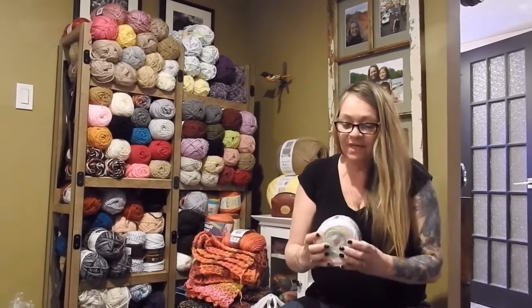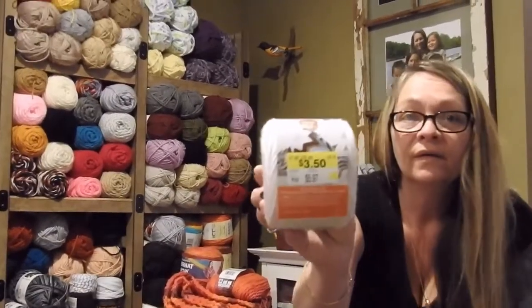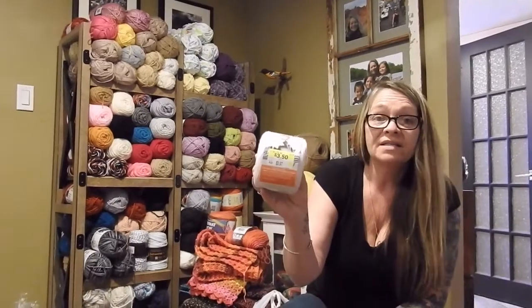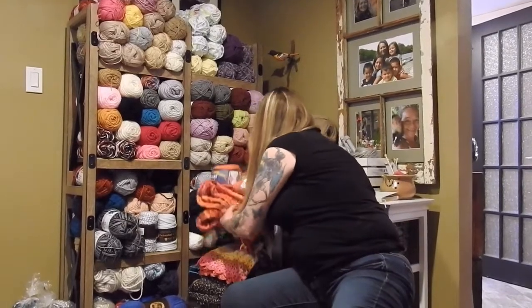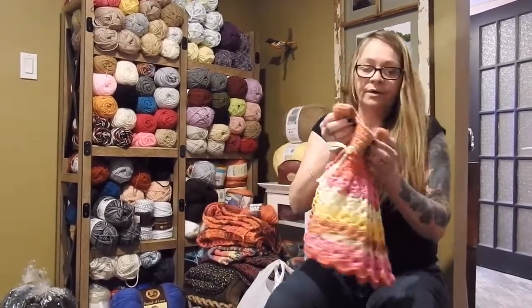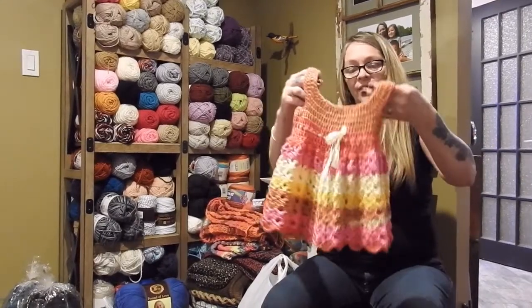I got some of these Burnett Softy Baby Stripes — they were on sale for $3.50, regular $5.97, which I thought was a great deal. Out of those I made this little dress for my granddaughter, and it only took a ball and a bit out of those balls there.